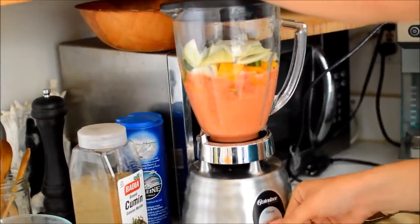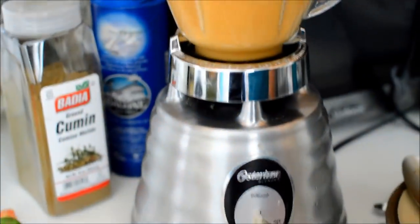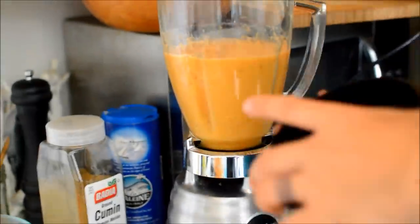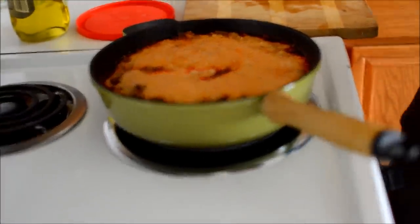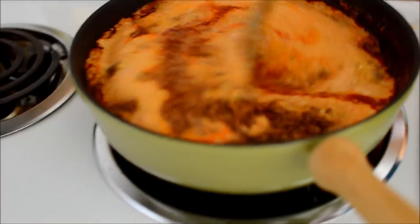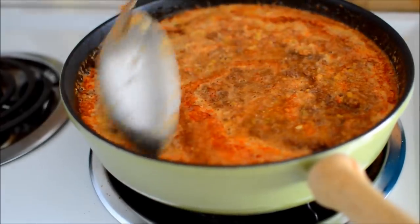So yeah, blend all this together — it makes a delicious smell. You'll want to add a little water. Pour it in — so this is two hours later. After you simmer the meat, they call the target simmer a 'nine double boil.'